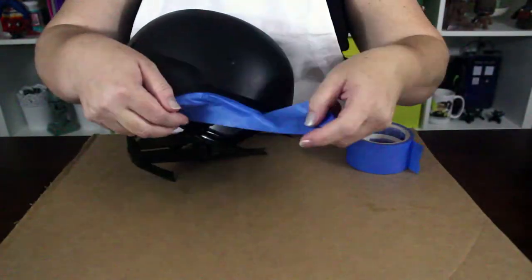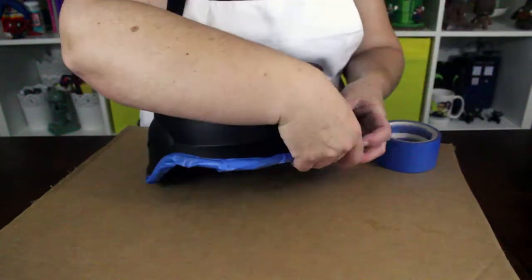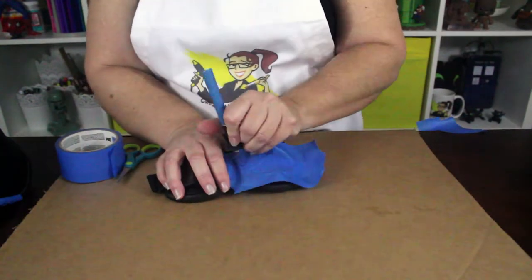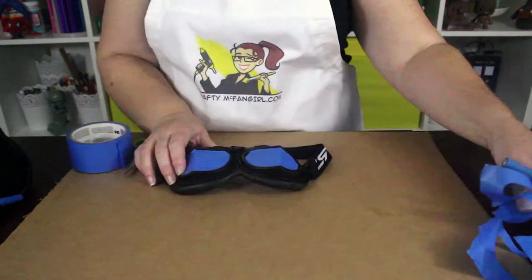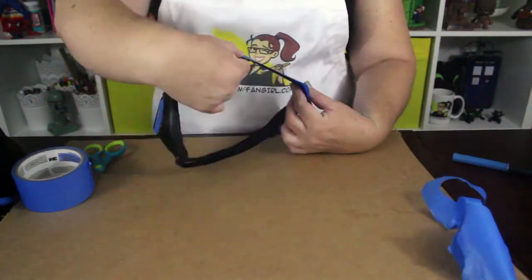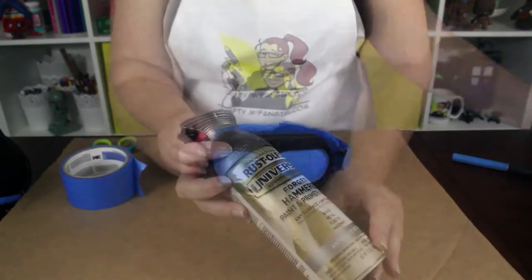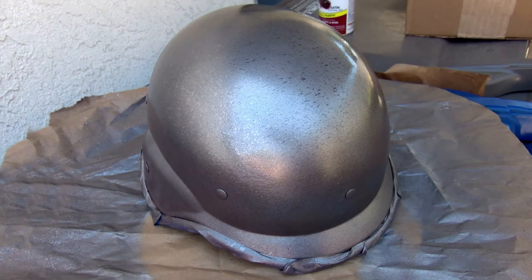Start with a tactical helmet — I got this one online for about $15. Use painter's tape to mask off the black padding area at the bottom. I got these aviator style goggles online for about $10. I used painter's tape and a craft knife to mask off the eyeglass pieces and the elastic band, but you can skip this step if you like, because both of those masked areas will be painted with acrylic paint later on. So it turns out that masking them was not really necessary. Take the helmet and the goggles outside into a well-ventilated area to spray paint them with a silver base coat.